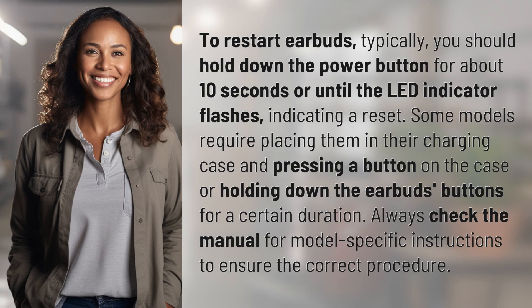To restart earbuds, typically you should hold down the power button for about 10 seconds or until the LED indicator flashes, indicating a reset.